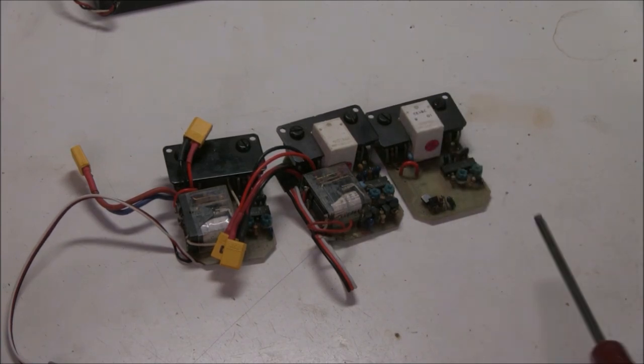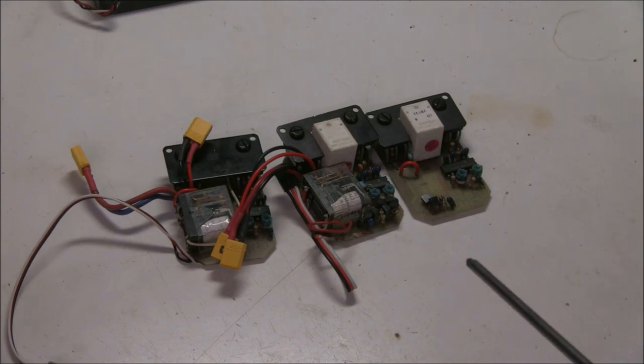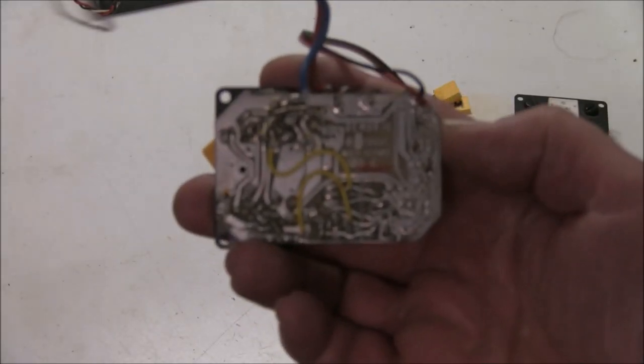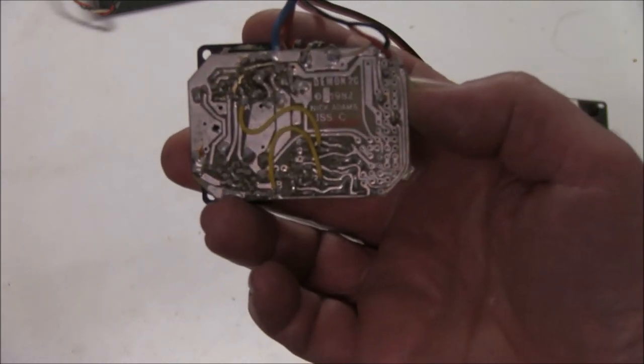When you resurrect your cars and get things like this working, you shouldn't be putting in high-powered LiPos or high-powered batteries — these are meant for brushed motors because they were never designed for that. In fact these are from about 1983, because if we look on the back it says 'Demon 2C, 1982, Nick Adams, Issue C'.